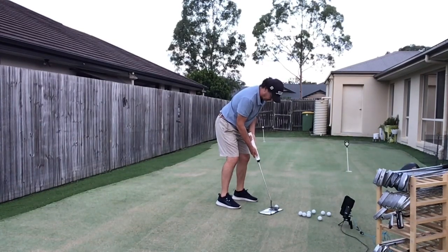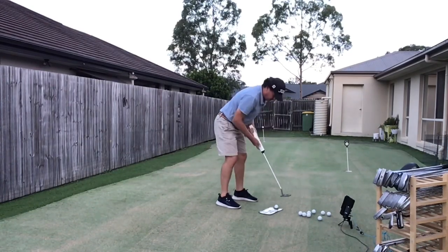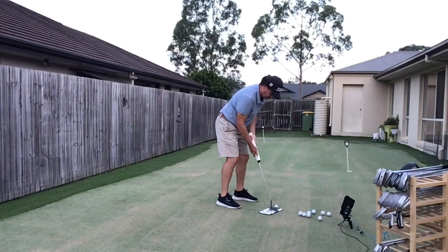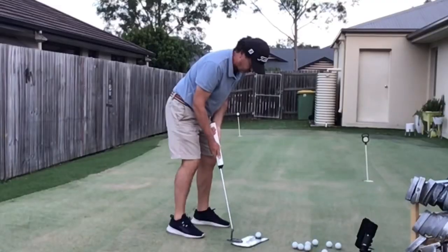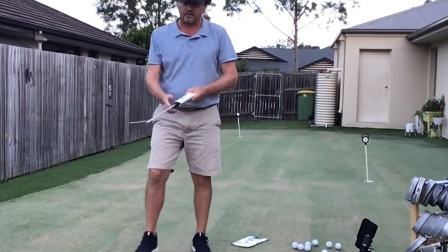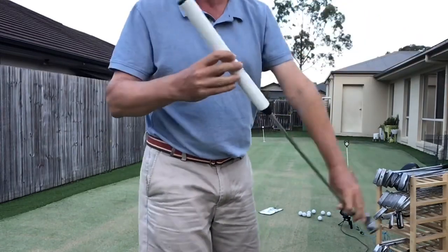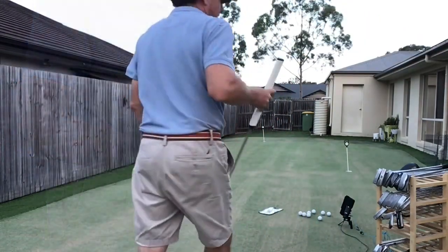Line up the face, line up the line on your putter — whichever way you line it up, you'll line your ball up as well. Rock the shoulders, doot doot, break, boom. It's pretty good stuff, really quite like it. It makes putting a little bit simpler — there you go, there it is. Is that against what we normally do?